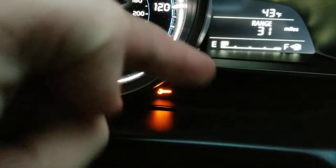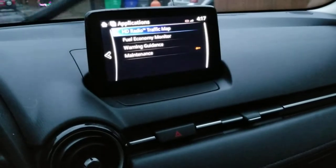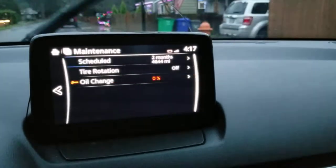Hey everyone, I'll show you how to reset this light right here. It's your maintenance light. You go right here, then you go to applications, and then maintenance right here, and then click right here.